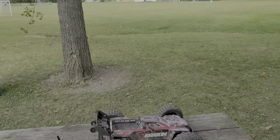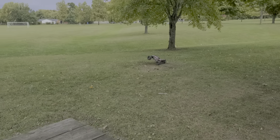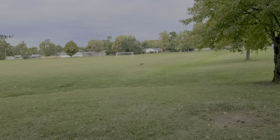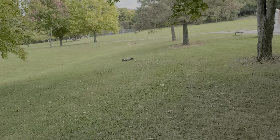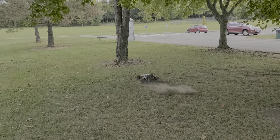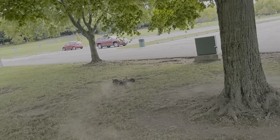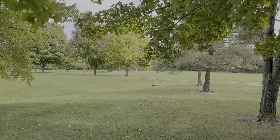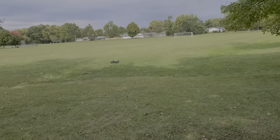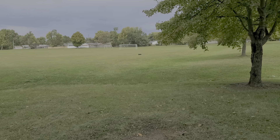What's up y'all, it's Cal's RC Adventures with Kratos on 6S. Let's get it! Look at the old body, it's pretty much done, so I'm excited.